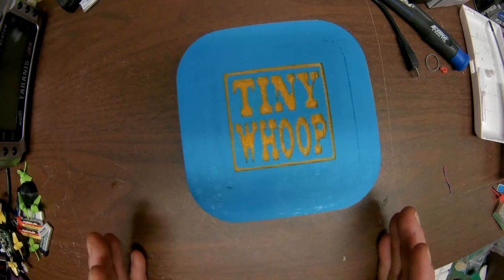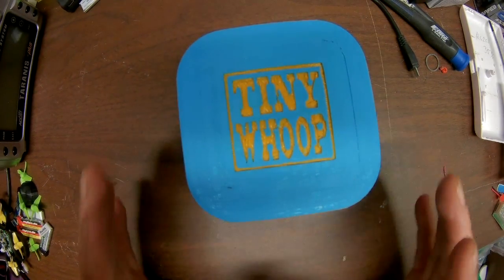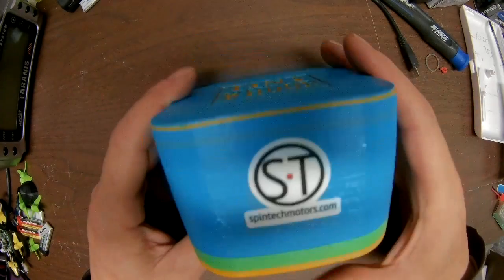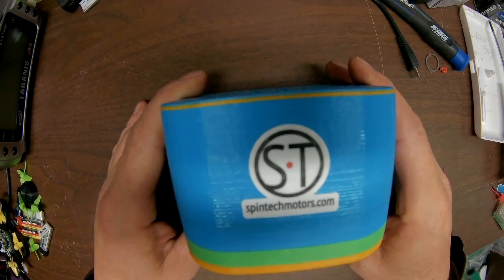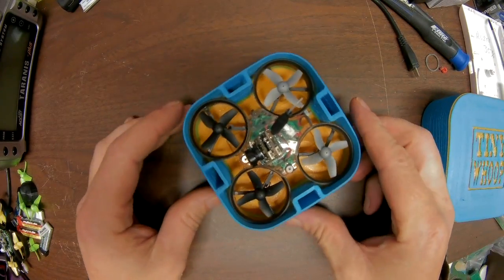Hey, R-Crash here with another video on a tiny whoop. About the time I think I'm done with tiny whoops, another one comes. And this one is a special one — of course the Spintech motors, the Bees Corp.